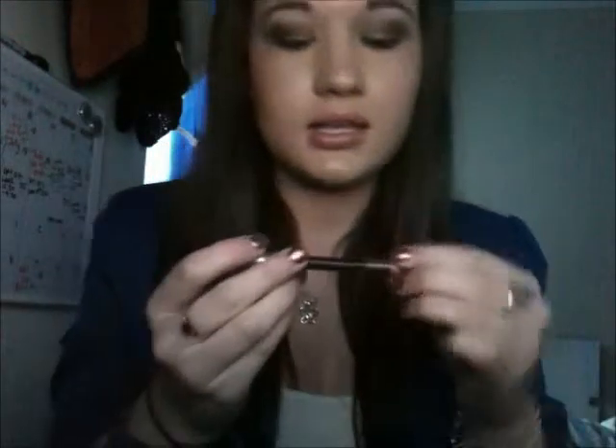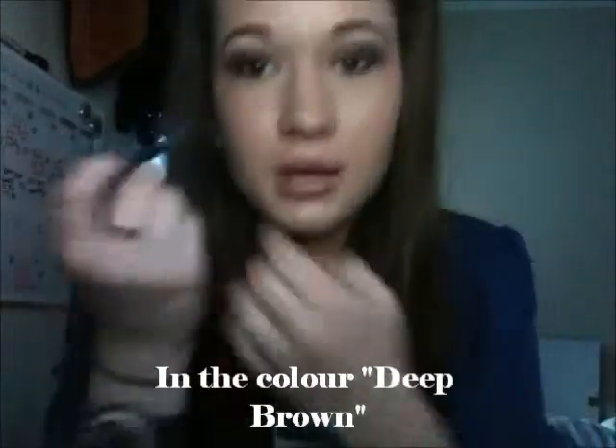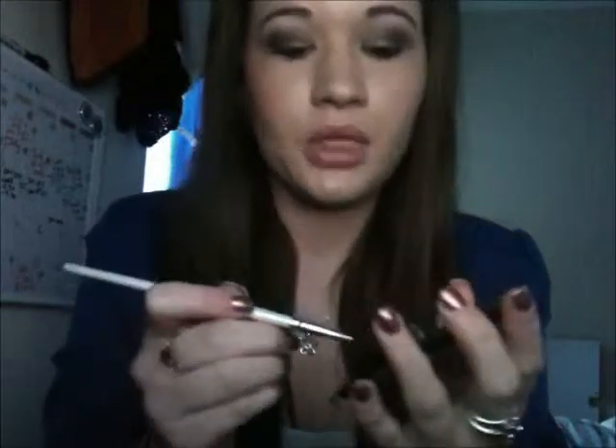The next thing I'm doing is taking my Maybelline New York Line Express eyeliner — it has a pencil bit and a smudge bit. I'm putting this on the skin just underneath the lower waterline, not on the waterline itself. Then I'm taking the smudge end and smudging it out to make it really dark and noticeable. Then I'm taking the Calvin Klein Deep Brown eyeshadow on my angle brush and putting it just over the eyeliner to set it — I noticed this eyeliner rubs off and smudges a lot, but putting eyeshadow over the top sets it and makes it last a lot longer.